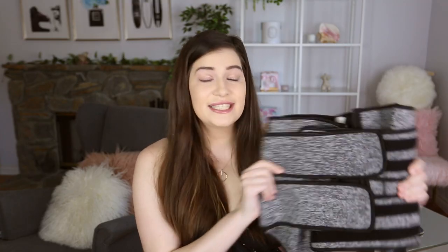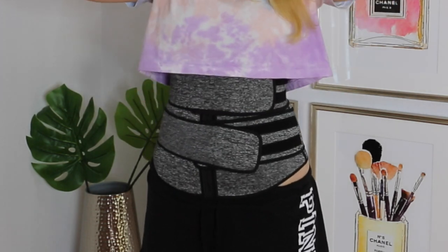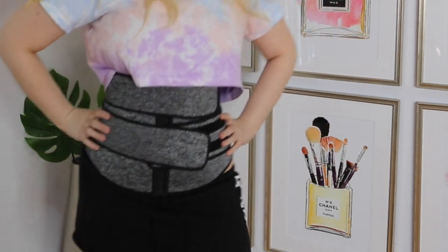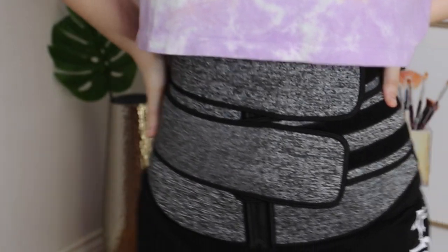Here is the zip and fasten neoprene waist trainer in gray and black. This one is great for correcting your body posture and it's really good for your back as well, which is perfect for me because I have really bad posture throughout the day — I slump over. It's also a latex-free version, and latex-free versions are actually good for staying really smooth under your clothes.